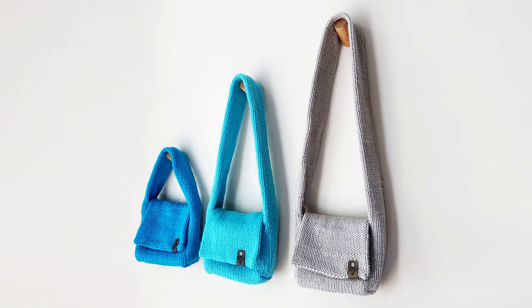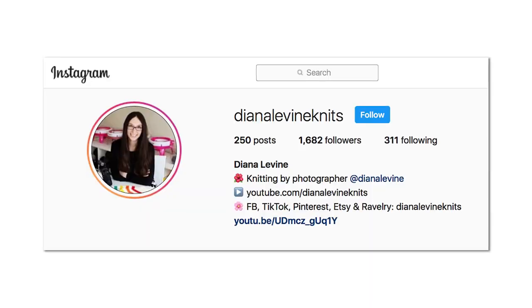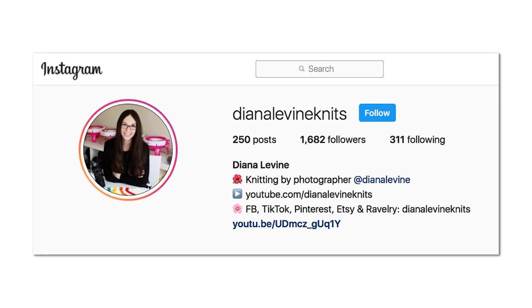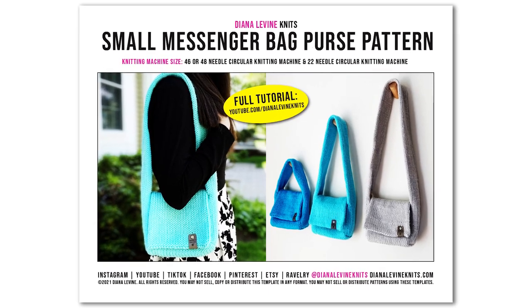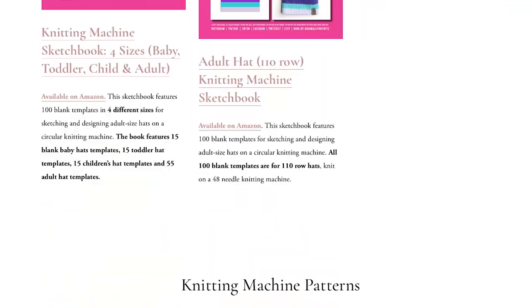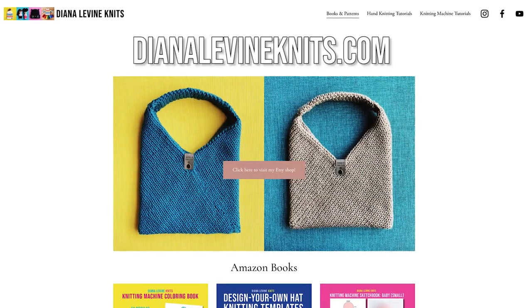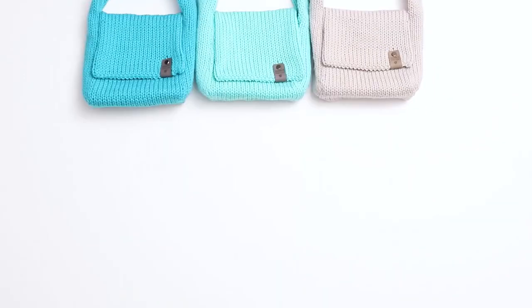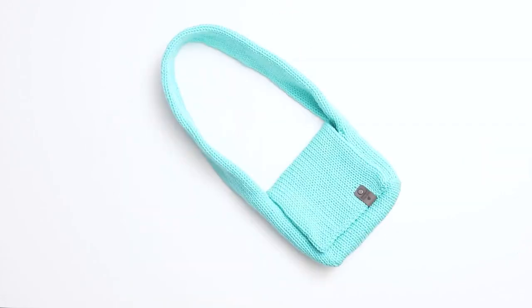Our small messenger bag is complete! If you make this project, please tag me on social media when you share your work, at DianaLevineKnits on Instagram, Facebook, TikTok, Pinterest, and Etsy. And if you'd like to support the channel, you can purchase a printable download of this pattern in my shop linked below. If you'd like to check out any of my knitting machine books, templates, and patterns, visit DianaLevineKnits.com. And if you found this video helpful, please give it a like, comment below, and subscribe to the channel to stay up to date when I release my latest tutorials.